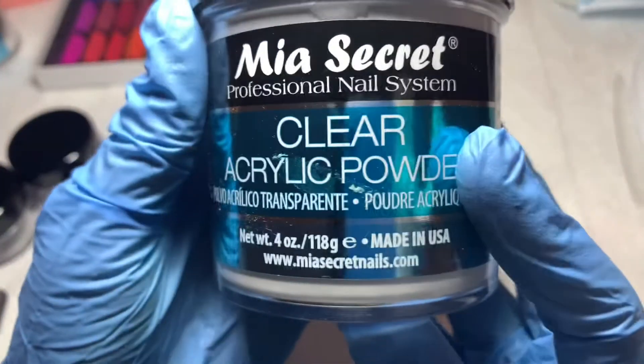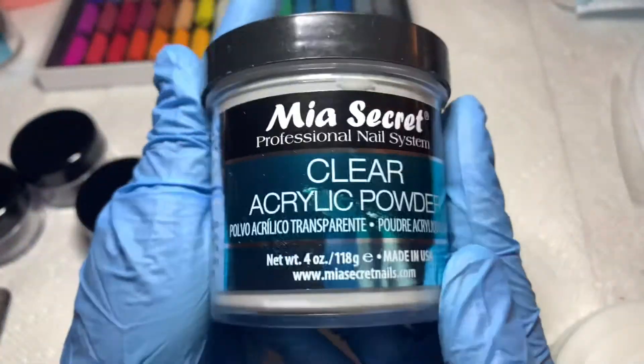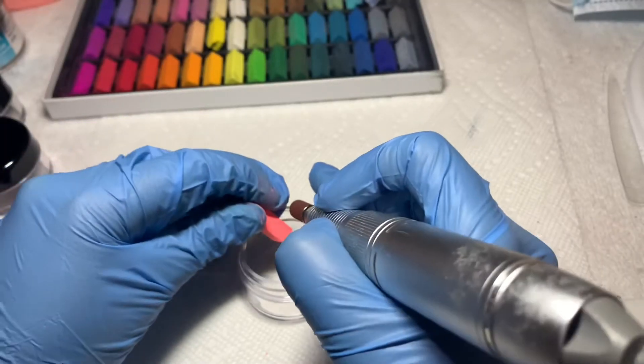So the acrylic that I love to use is the Mia's Secret clear — I also get this off of Amazon. I also love to use the Mia's Secret white acrylic, which I also get off of Amazon. I picked up this peach color — it's so pretty.